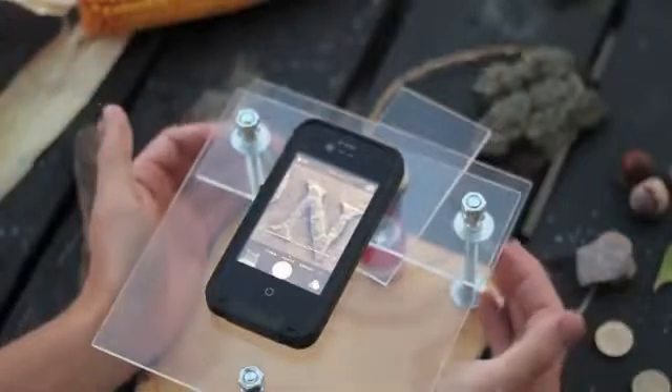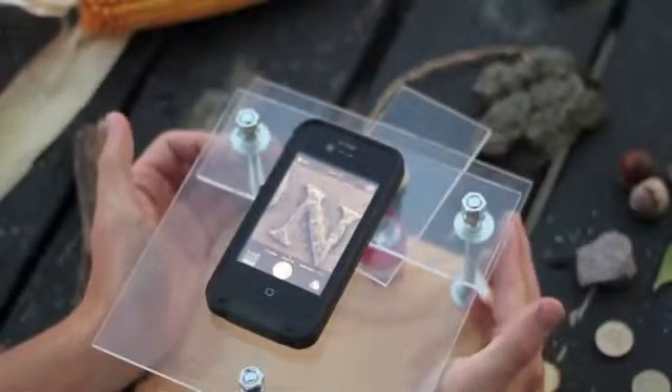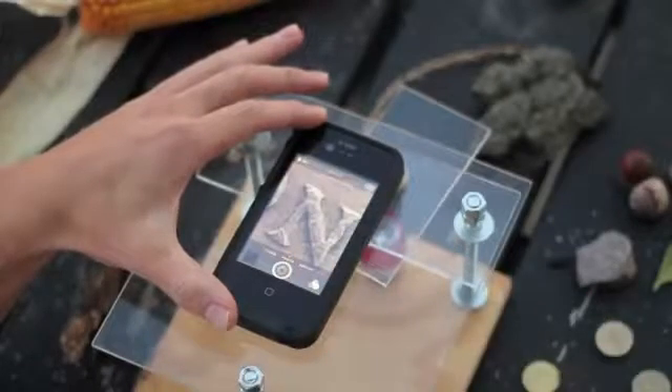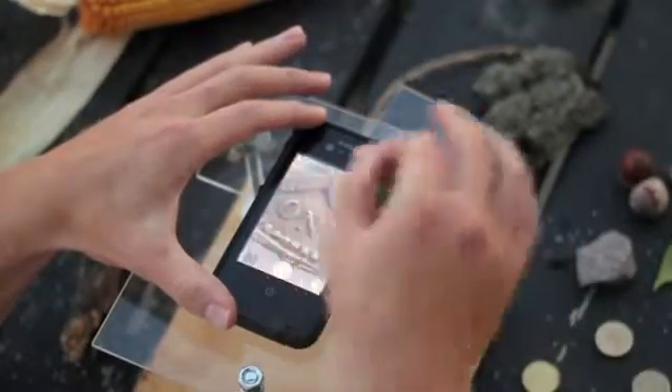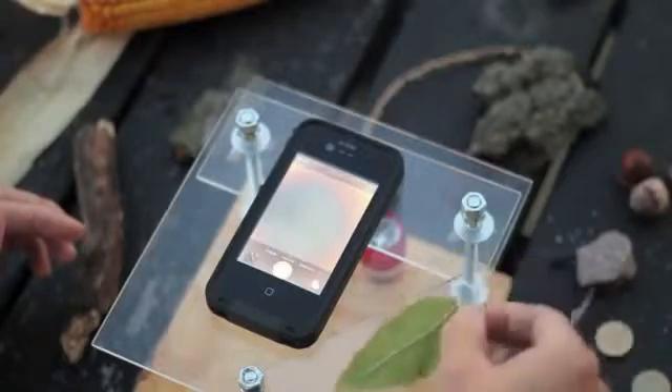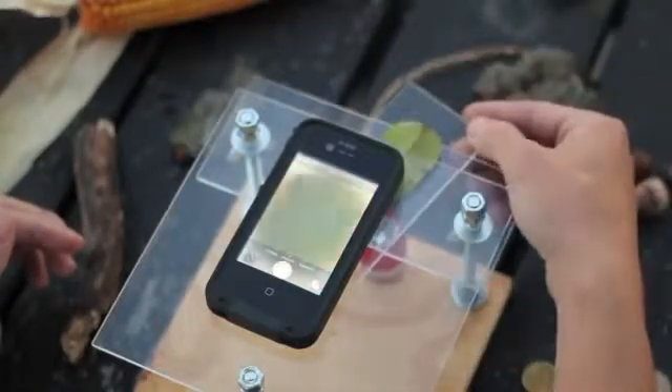Switching samples can be made easier with the use of a small plexiglass slide. Because the stages are also constructed with plexiglass, objects can easily be viewed without the use of an external light source. This allows the microscope to be used in a wide range of settings — whether it's in the classroom, outside, or in your own home — this simple setup will allow you to take a closer look at the world around you.